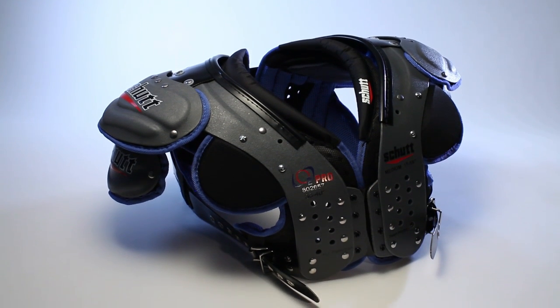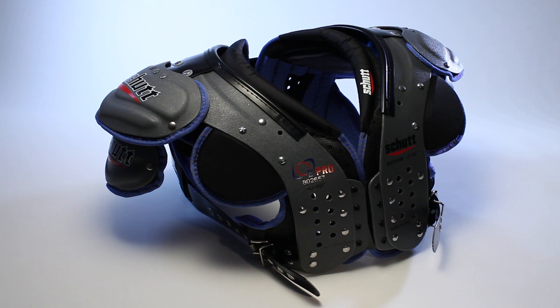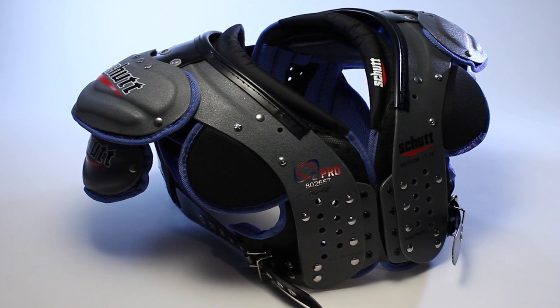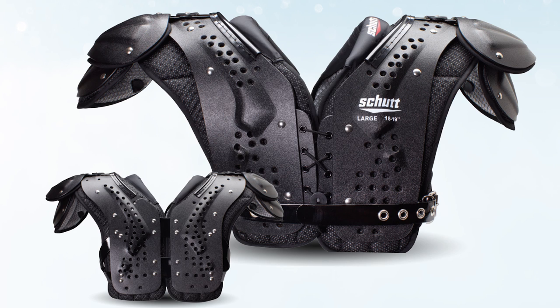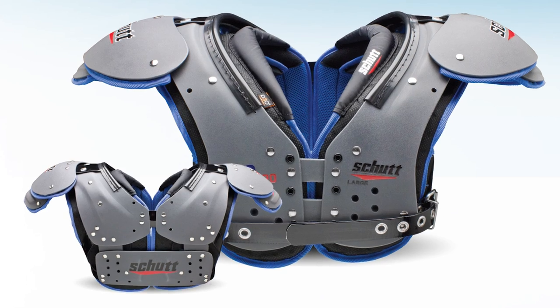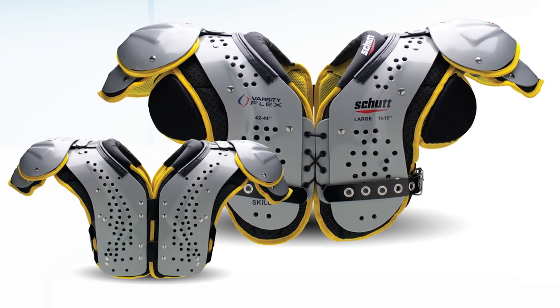Arch style refers to specific cuts of the shoulder pad which are optimized for various positions on the field — from the lineman to the quarterback, to the linebacker, DBs and running backs, even the kickers. Each of them is designed to give you maximum protection, range of motion, and performance.